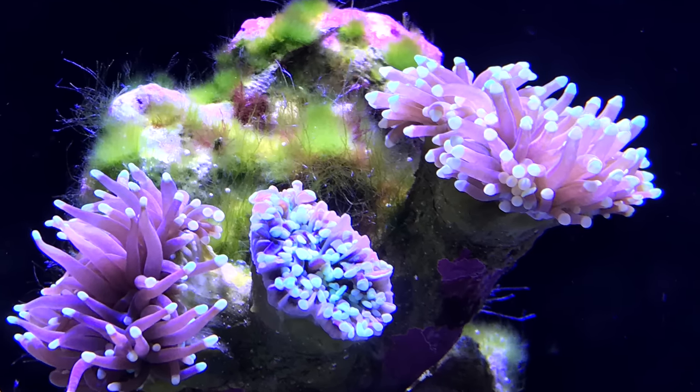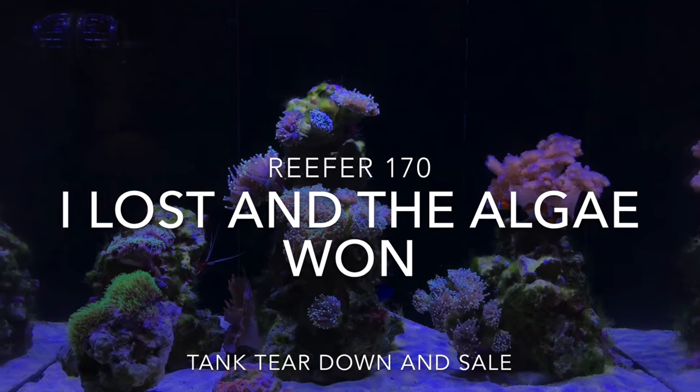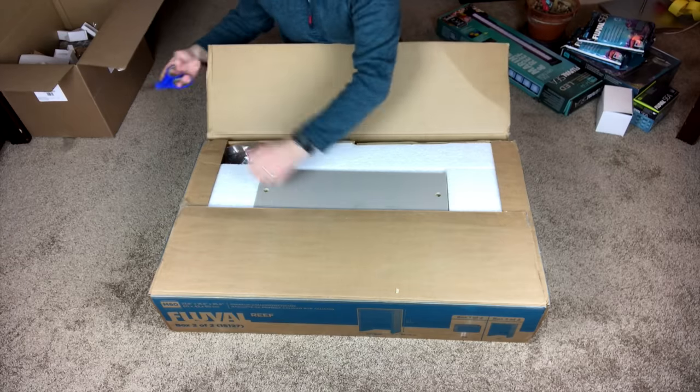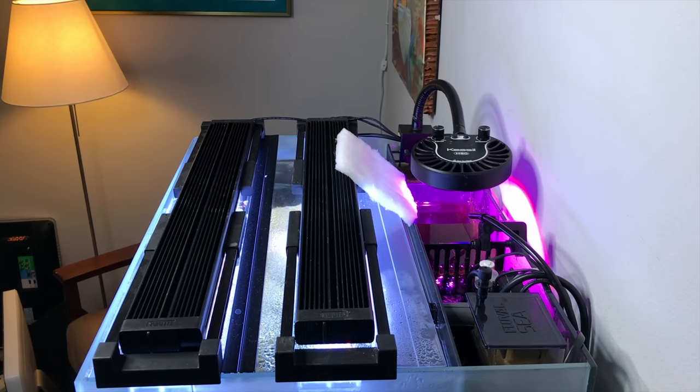The green hair algae just kept growing until it completely dominated my rockwork, so deeply embedded I couldn't get it off with tweezers or my fingers. I was at the point of pulling out my hair with no idea what to do. So I decided to break it down, sell everything, scale back, and start again — this time with something smaller and easier. I ended up going with the Fluval M60, a 24-gallon overall with 18 gallons in display and a 6-gallon rear filtration chamber.